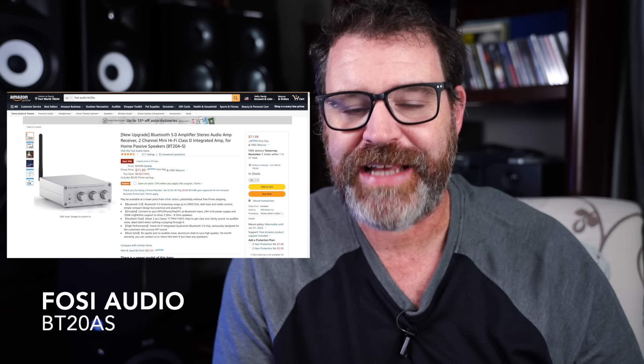Each one of these amps I'm going to talk about has a source. That source may only be Bluetooth, but some of them have fully functioning DACs inside. The Fozzy Audio BT-20A is an oldie but a goodie — it has a single Bluetooth connection, tone controls, bass and treble, and is very small. They have an even newer version, the BT-20A-S. This had some quirks — it always worked, but sometimes after connecting to a Bluetooth device, it didn't want to let go. The new version has an updated Bluetooth chip and is much, much better.